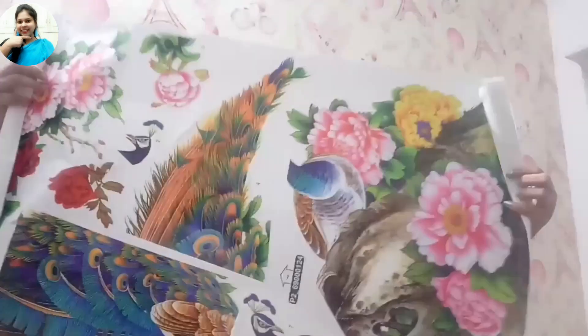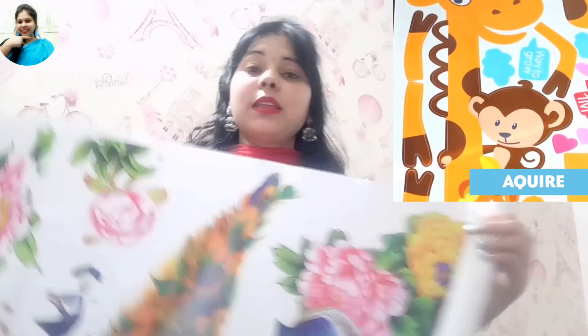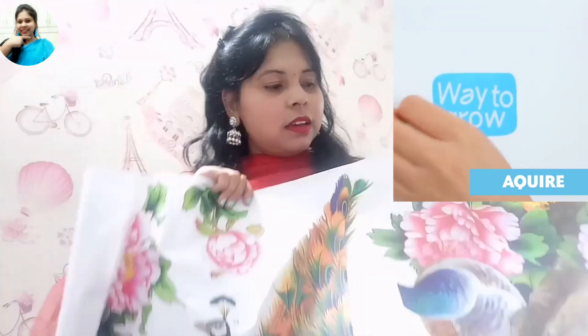So friends, this is our wall sticker. We are opening the wall sticker now. If you don't understand how to use it, you can see a small 15-second product video so you can see the wall part clearly.